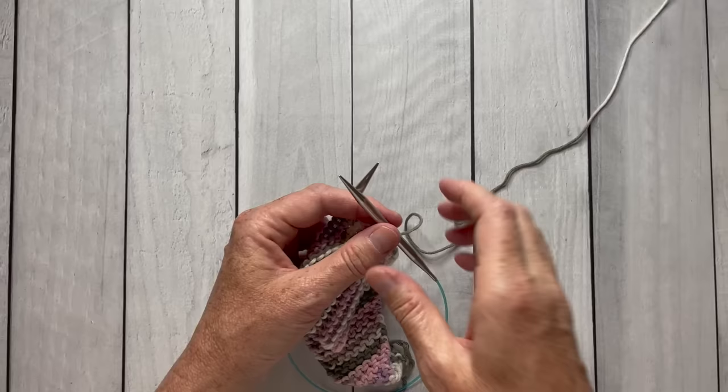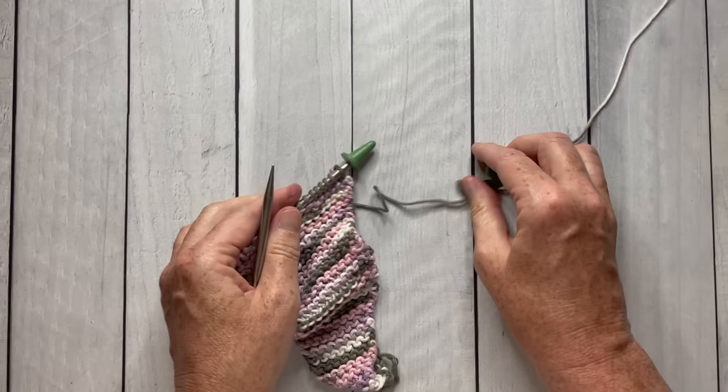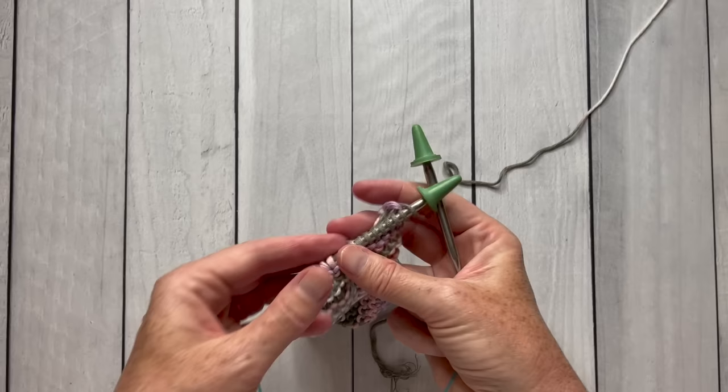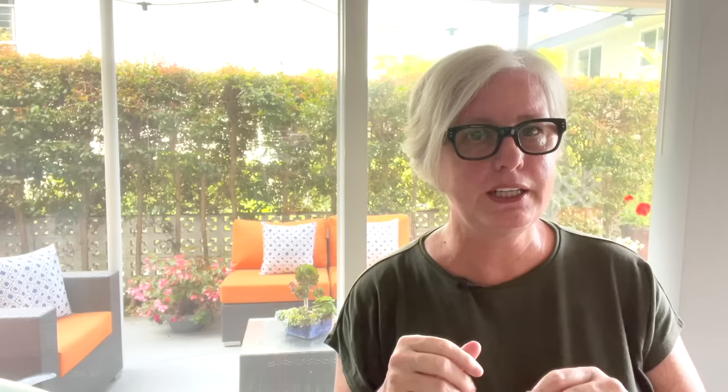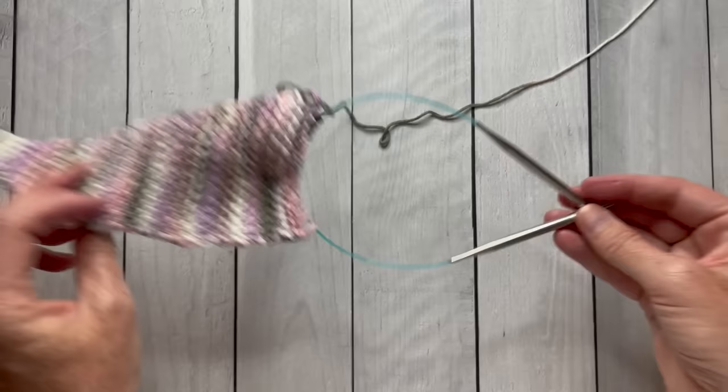The last tool that I never use are stitch stoppers. They go on the ends or the tips of your needle to help keep the stitches from falling off. There might have been a time I would have liked to use them when I was new to knitting, but now I just don't use them at all — I never see a need for them. When I'm done knitting for a time, I slide the stitches way back on my needle, or I slide them onto the circular part of the needle, so I never worry about stitches coming off.